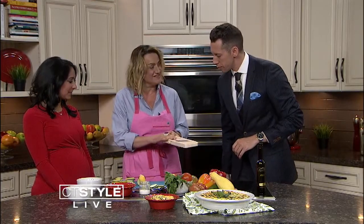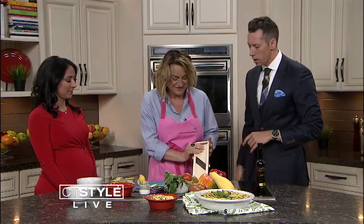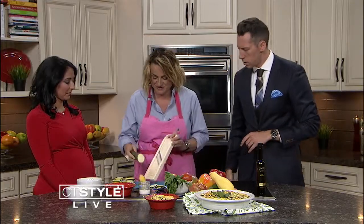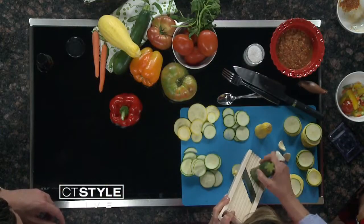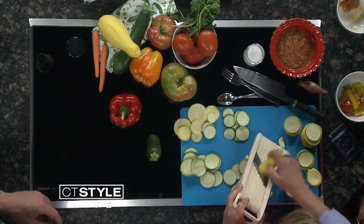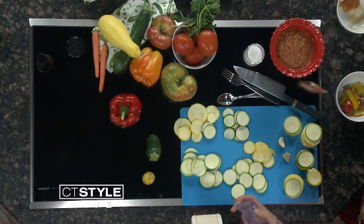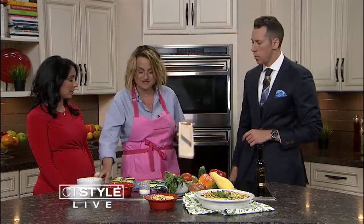So I use a mandolin. Have you ever used one? I've played one! This is a very easy Japanese one, and you just go like that — much easier than chopping. And there you go, you're done with that. Then you alternate yellow squash and green squash. If you're scared, use a little guard, you just go like that.